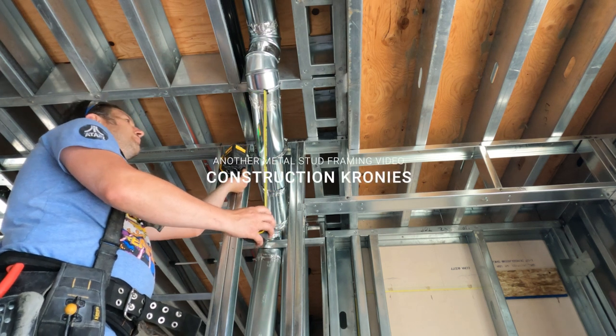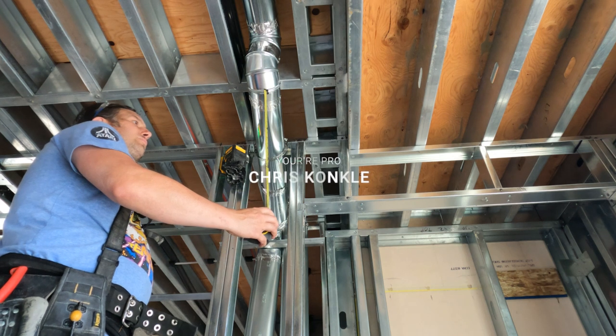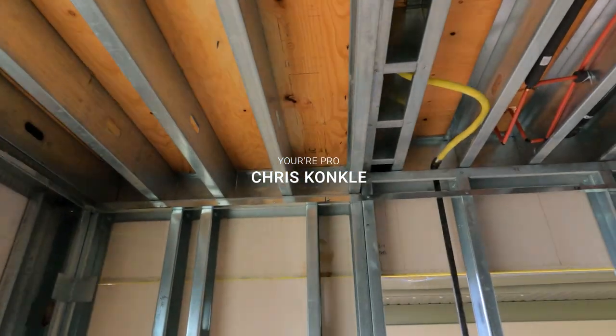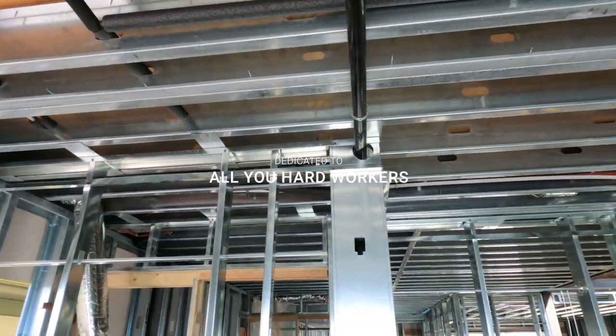Some ceiling basics here. I'm checking the duct because generally what we're going to do is come one inch down below the ducts at the lowest point of any duct in the ceiling. You have to come one inch below that.